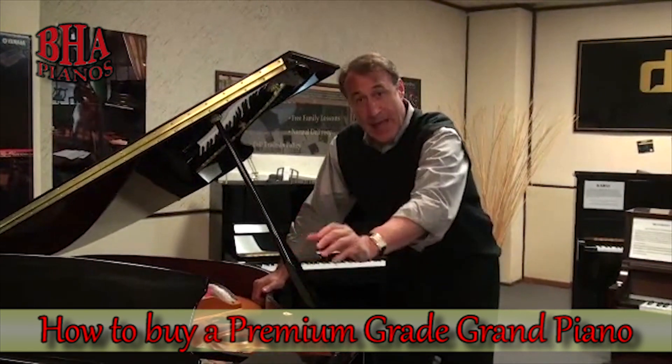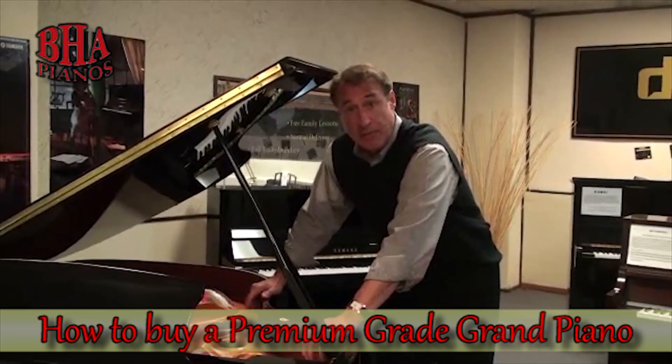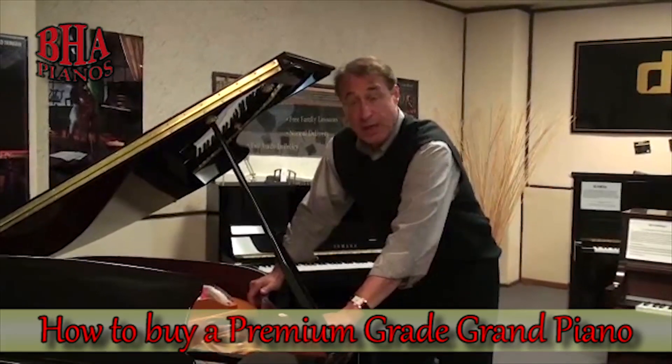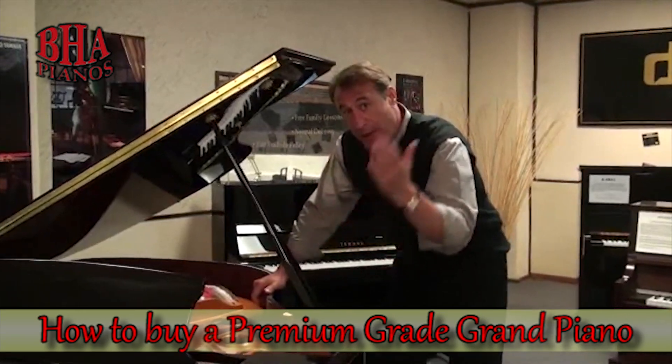Don't go to the front of the piano and just look at a brand name and start looking around, because a lot of the name brand pianos that you would recognize make a premium grade and a promotional piano. What you want to do is look at the back.